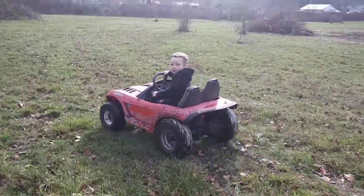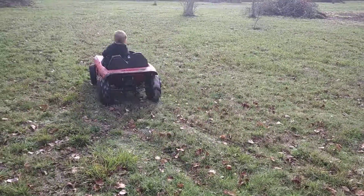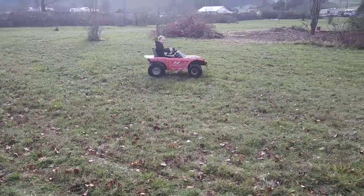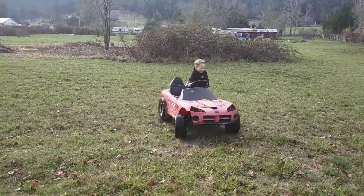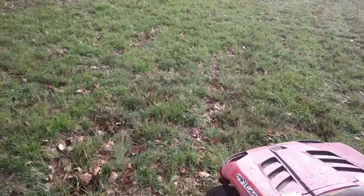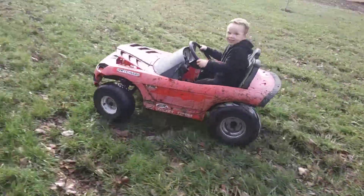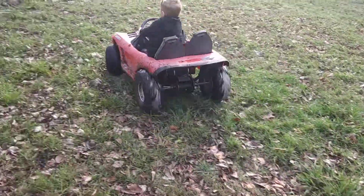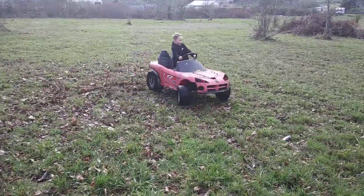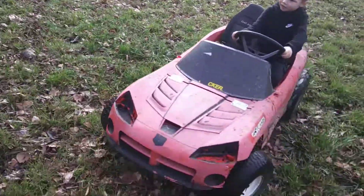You want to do a donut for me? Turn around, go real fast. Okay, let's go through here. Let's drive through this little trail.